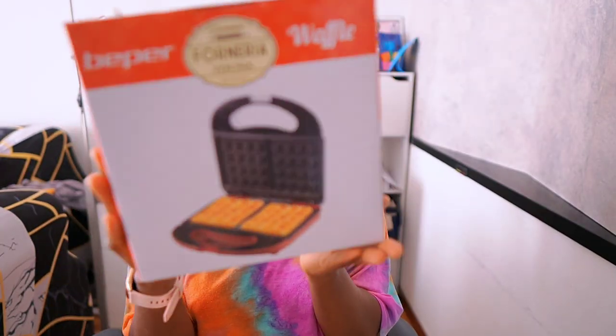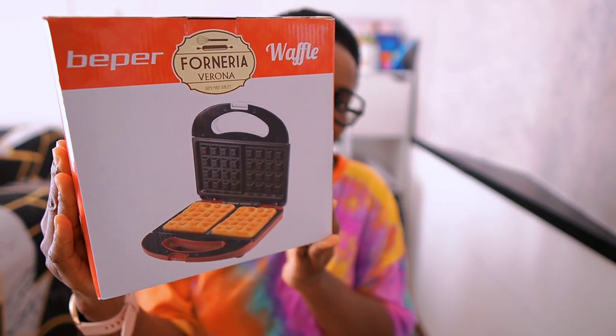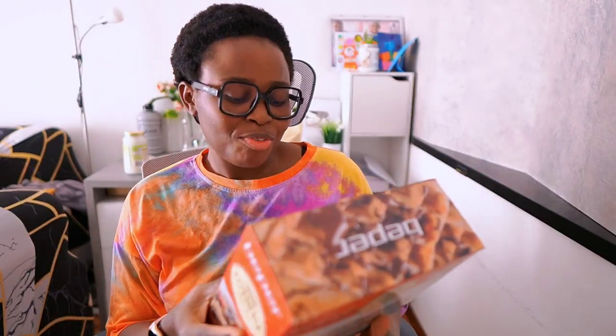The final item on the menu is this — I can't wait to use this. It's a waffle making machine — a waffle maker!